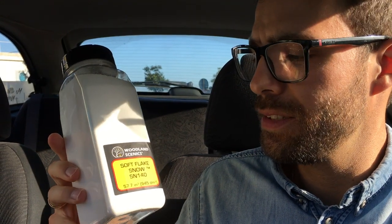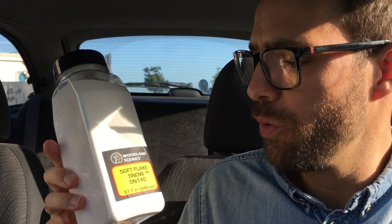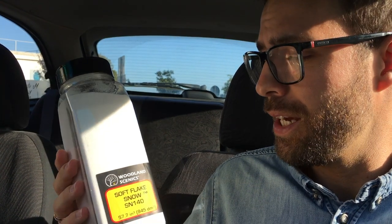This is what I picked up. It's from Woodland Scenics. It's called Soft Flake Snow, SN140. This cost me a little more than 16 euros, but I imagine this is gonna last me for like a year. I plan to mix this with PVA glue to put on the bases and all around the rock formations that I plan to do for my scenery.